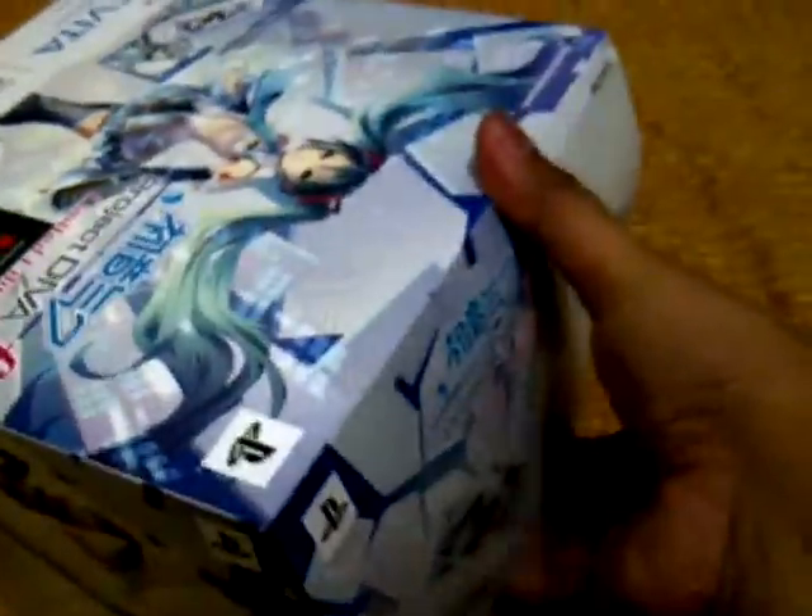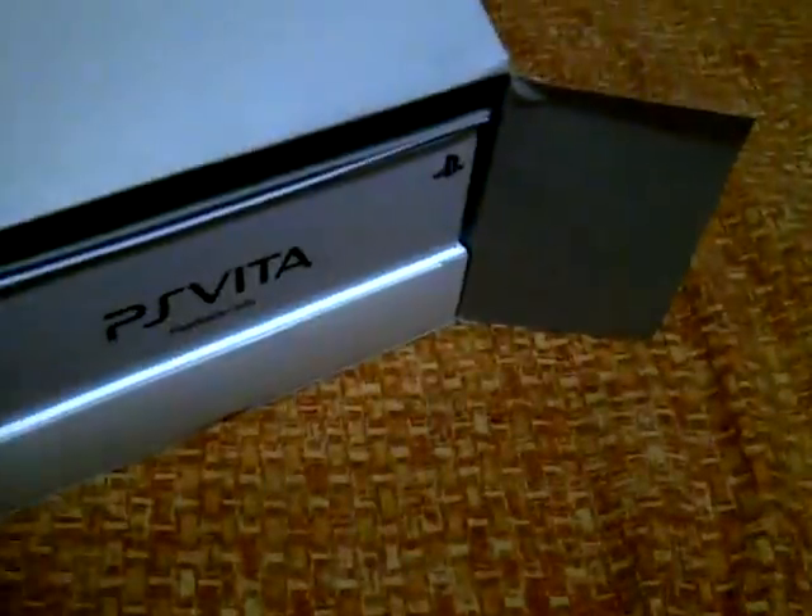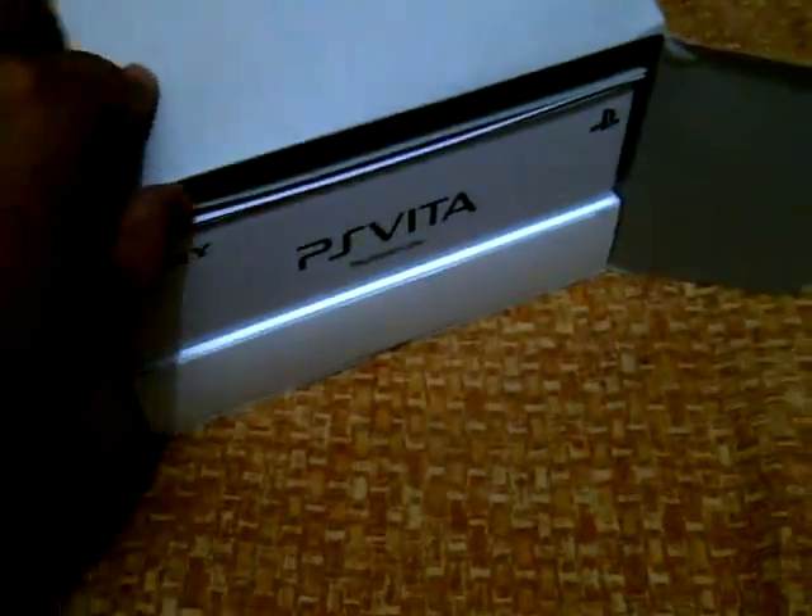Okay, I already opened it up. Sorry for this kind of makeshift setup. As you can see inside this box, there are two more boxes. Yeah, it's a box within a box situation.